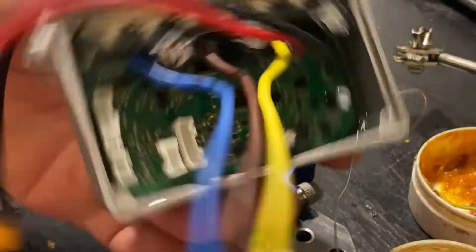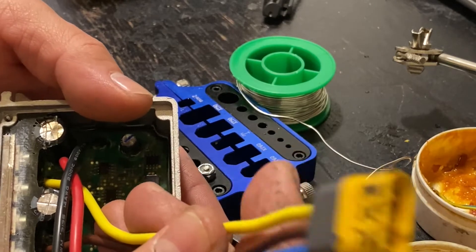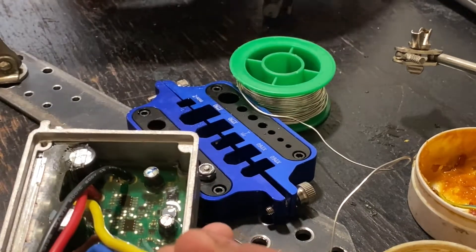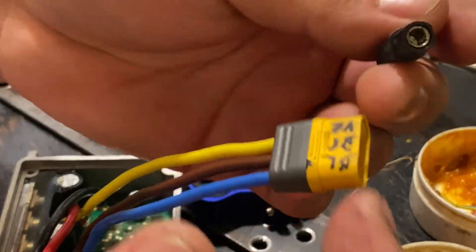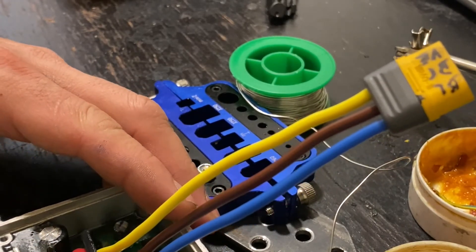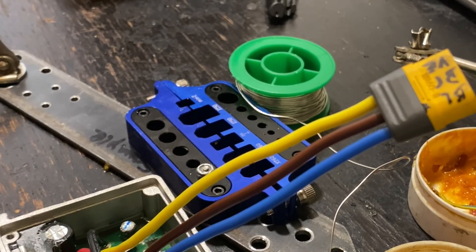So that's about it, guys. As you can see, this is the controller — it's been upgraded to MR60 connectors. It works and it won't have any problems in the future like a melting connector, which is what happens with the old ones due to heat. Thank you very much for watching. If you like what I've done, please subscribe to my channel and give me a thumbs up — that's really helpful. Thank you very much, take care.